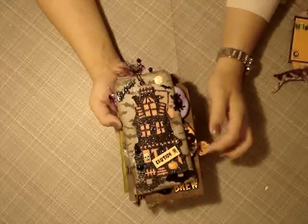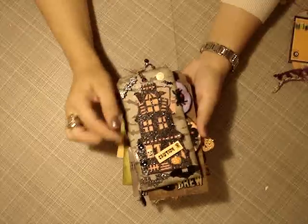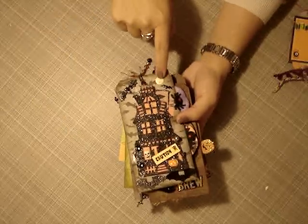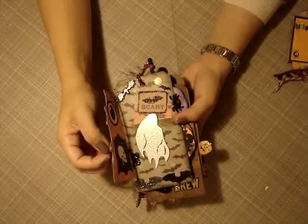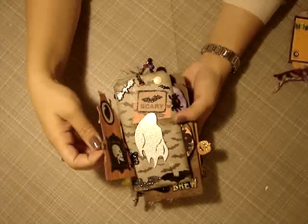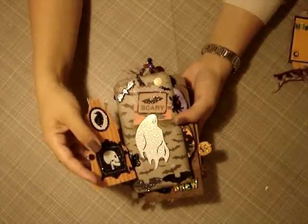This is the cover and this is the haunted house that you guys have all seen. She used a little doorknob that you just open. She included a moon too — it's so cute. You open it and she attached this with a hinge. I have never thought of that. She used a hinge, you guys — a real hinge.